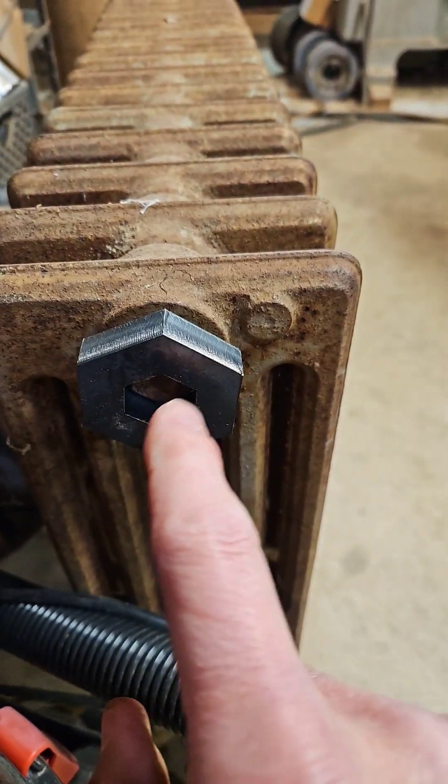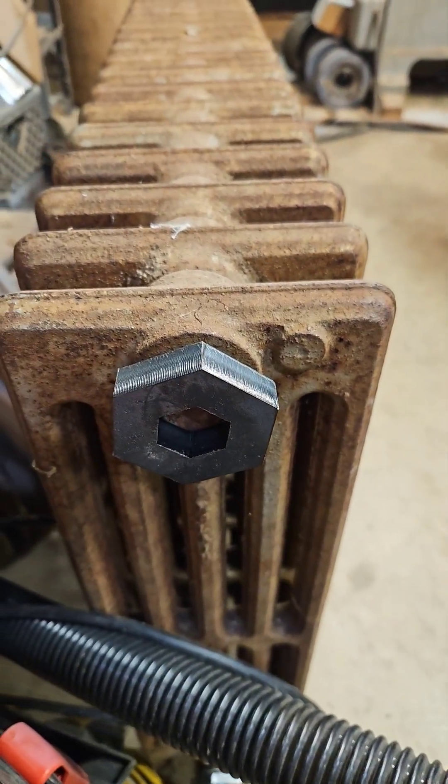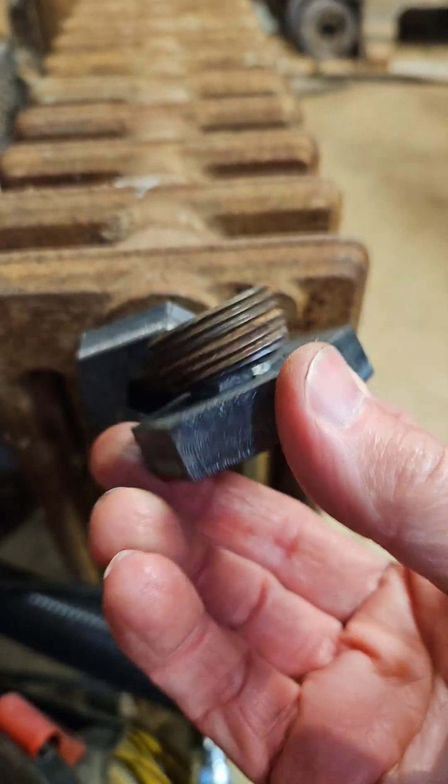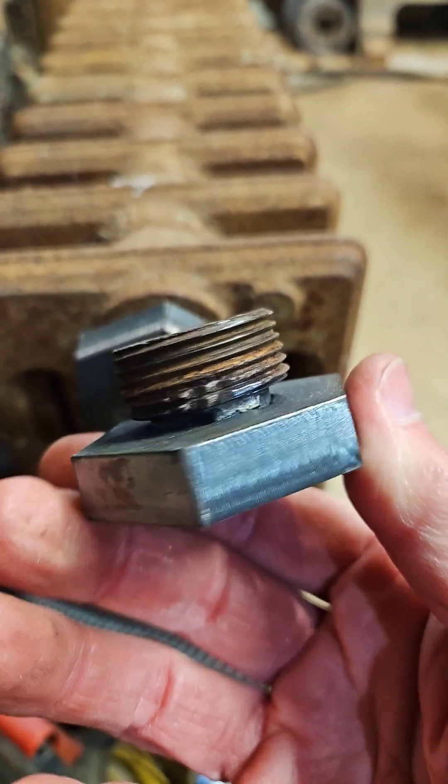And then had my son plug-weld that to the plug. Three-quarter inch impact wrench — got that right out.